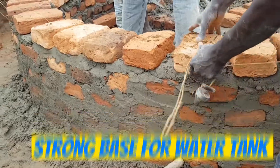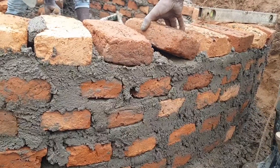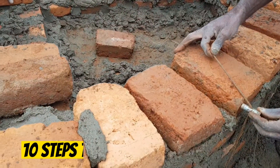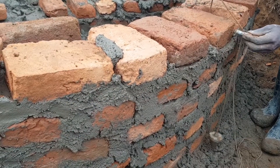For safety reasons, you must build a strong base for a water tank. Let's talk about how we build this base wall over a period of 5 days in just 10 easy steps. By the end of this video, you will be able to do this by yourself.